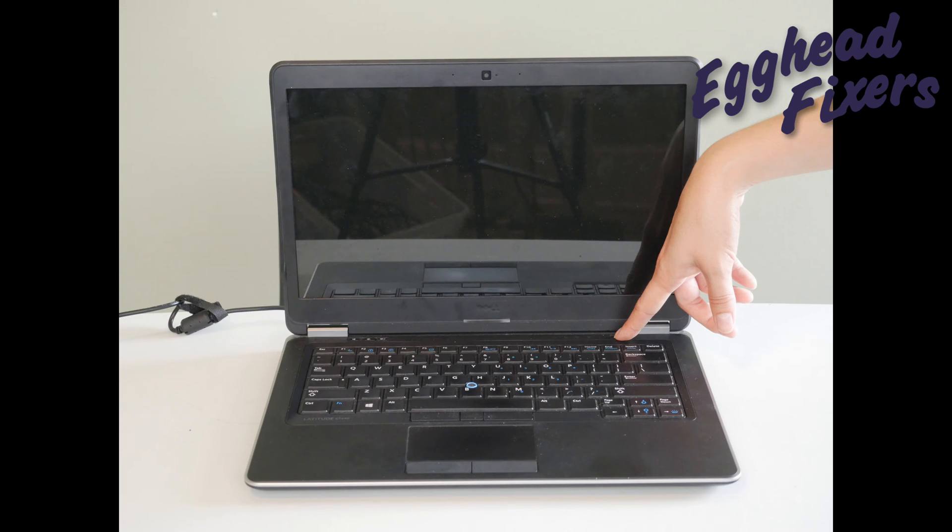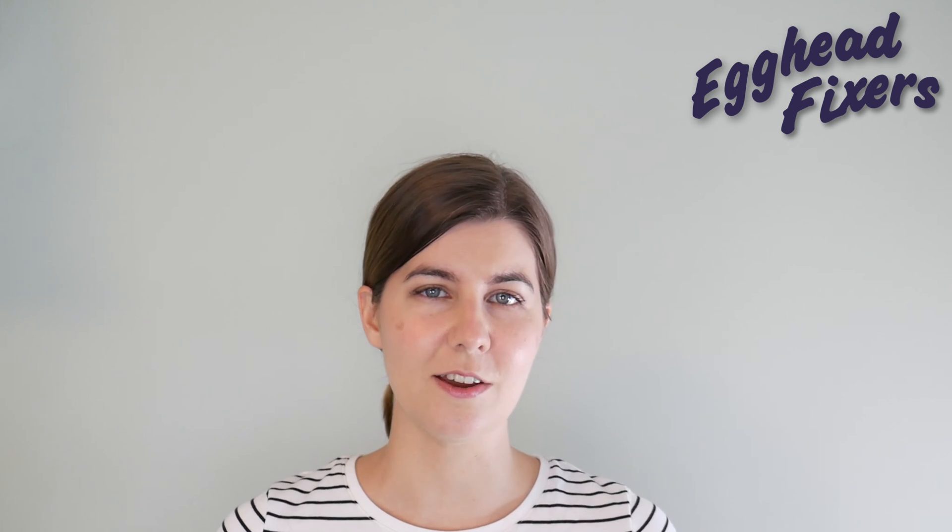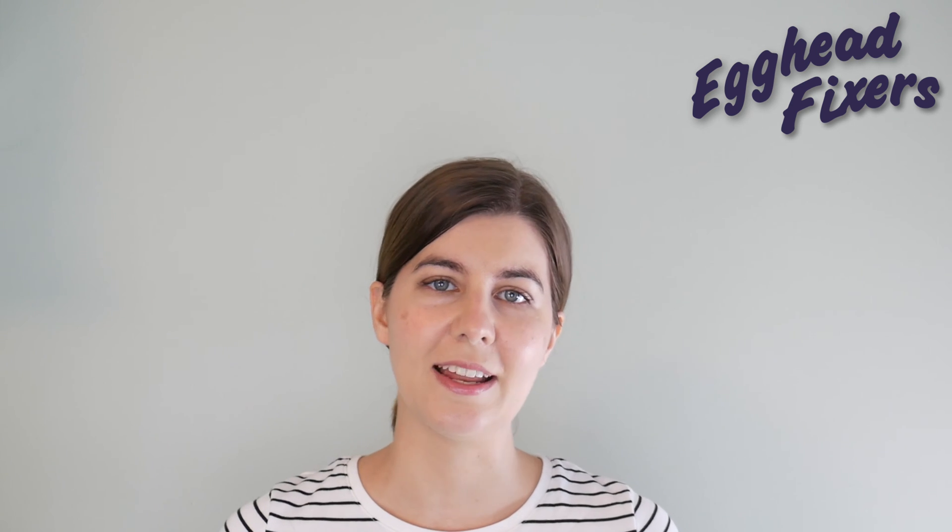Go ahead and continue to the next video. Thanks for watching. If you found this video helpful, please like and share. If you have any questions or comments, leave them down below and we'll do our best to get back to you. If you like do-it-yourself computer repair videos, free IT advice, or being able to take care of your computer yourself, go ahead and subscribe. And from one egghead to another, this is Liz, signing out.